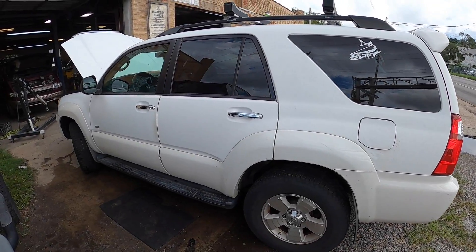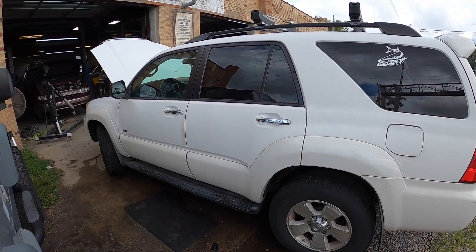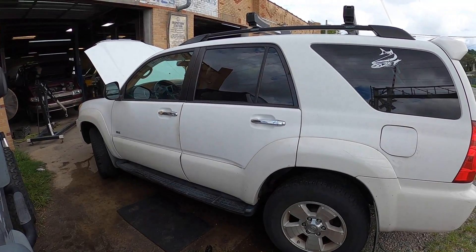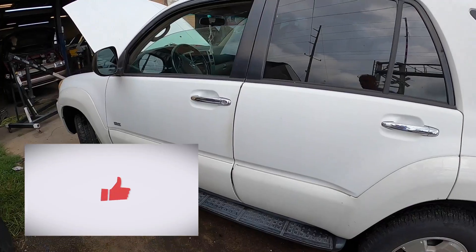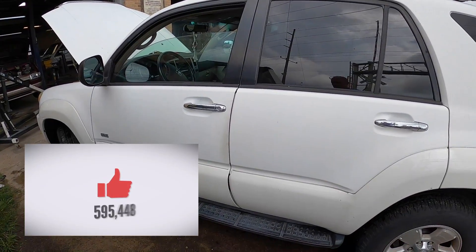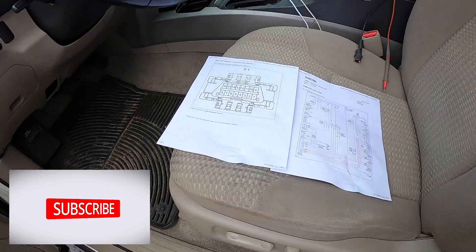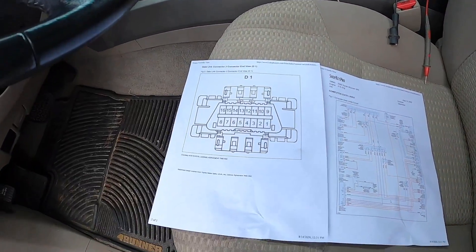We're working on a 2006 Toyota 4Runner where the OBD2 scanner is not connecting with the computer. It's usually a pretty simple fix — let me show you how to check it out.